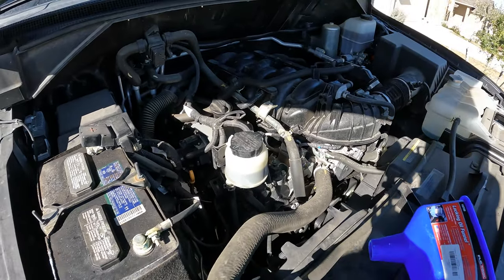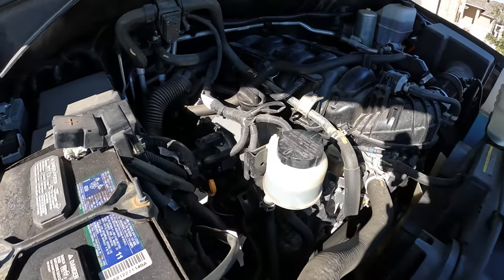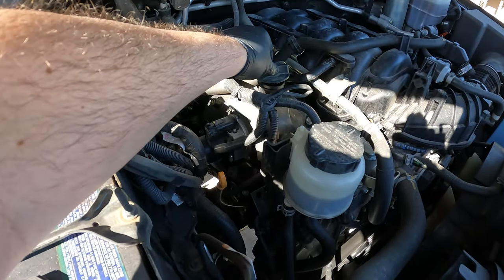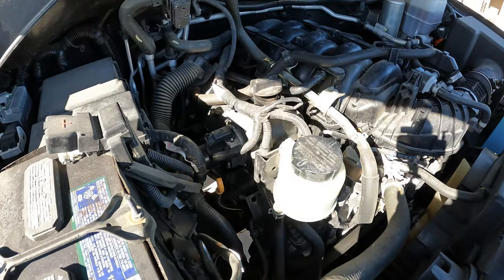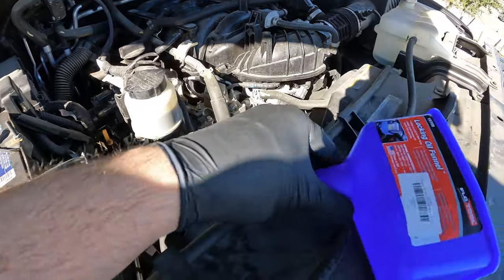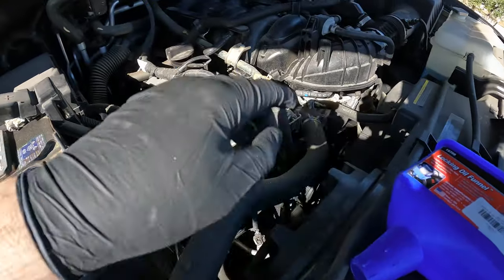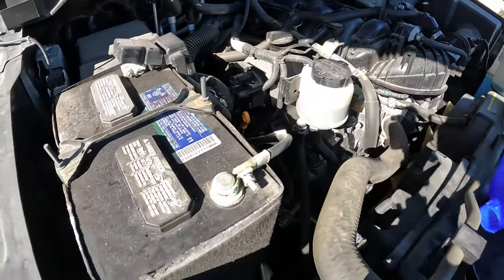Here is the engine bay of the NV 3500 5.6 liter. Here is your oil fill — I like to always loosen this up before doing an oil change. Make sure you have a nice funnel for when you add oil, and then we'll go ahead and get underneath.